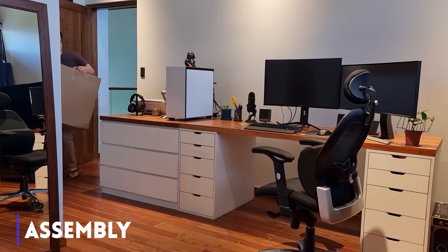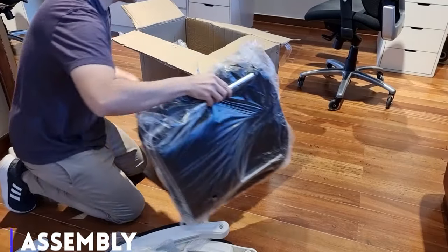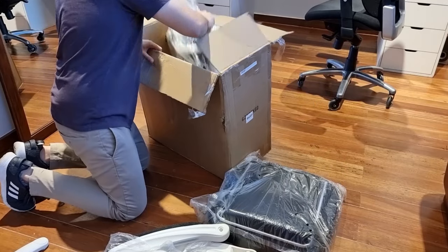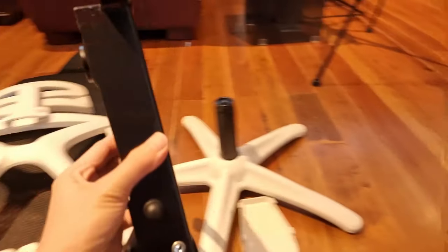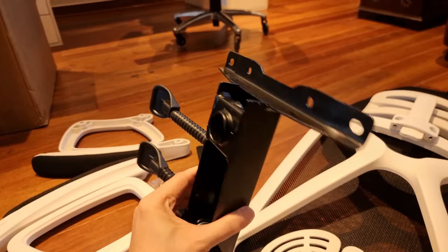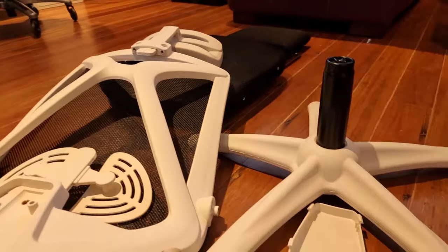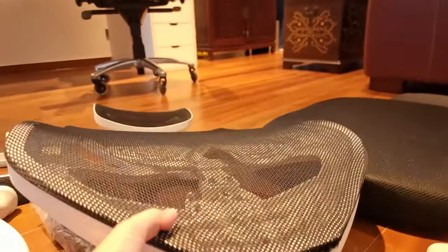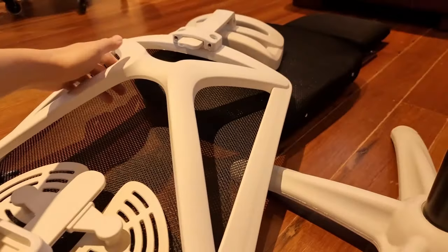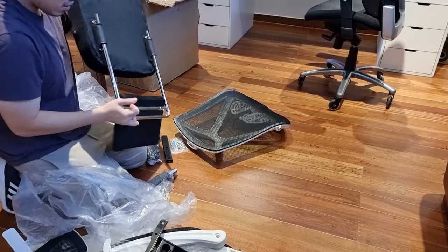I encountered some minor problems at the very beginning. The box didn't come with instructions, but it's a chair — maybe I didn't need the instructions manual, and besides, how hard could it be? Evidently, four years of law school and a year of teaching law didn't prepare me for the rocket science of assembly. I called Concept and they were quick to provide me with a picture of the instructions. Surprisingly though, the instructions are in Chinese with only a single image to guide you for each step.